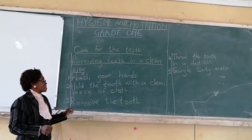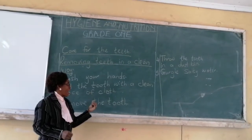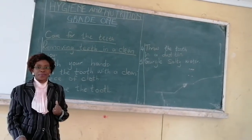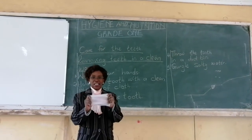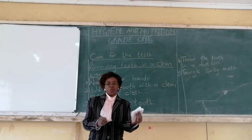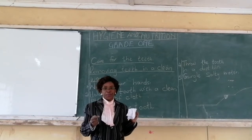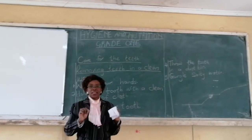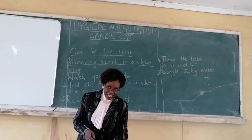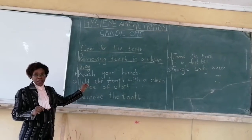Number one, you must wash your hands. Then the second thing: after you have washed your hands, you hold the tooth with a clean cloth. You take a piece of clean cloth, hold it properly, and then use that piece of cloth to hold the tooth and pull it out. Don't touch somebody's tooth with bare hands. Make sure that you use a piece of clean cloth, so that if you use a dirty one, you can transfer germs into that person and that person can get sick.